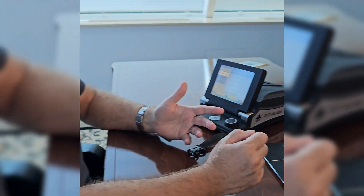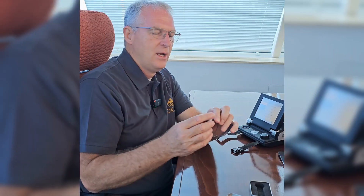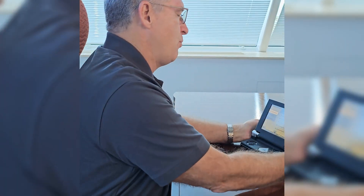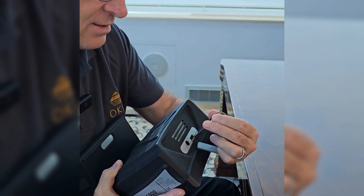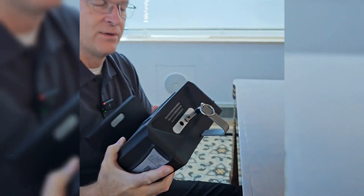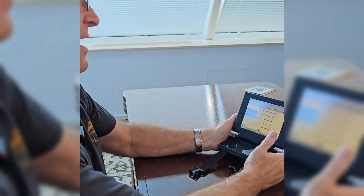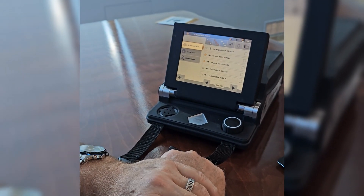So the next step is to connect the USB drive. You can use a blank drive or you can use the drive that comes with your OKM equipment — this one has your Visualizer 3D Studio software on it. You plug the drive into the back of the unit. Now the drive is plugged in, the system will recognize it, and if we come back to the control screen, you can see that the USB drive is now selected.